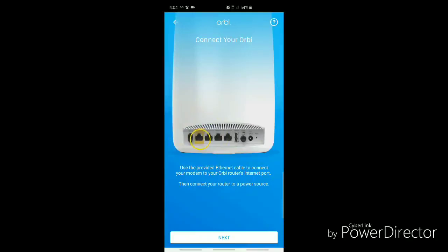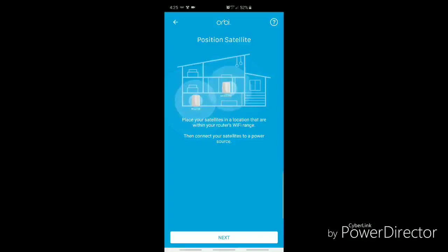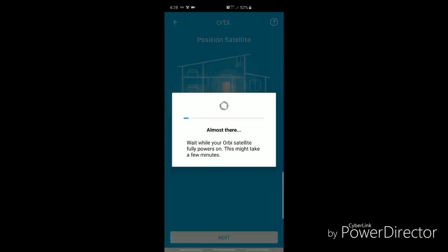Use the provided Ethernet cable to connect the modem to the Orbi router's internet port, then connect your router to a power source. Next, place the satellite in a location that is within your router's Wi-Fi range. Now that the satellite is plugged in, just wait for it to fully power on — it should just take a moment.